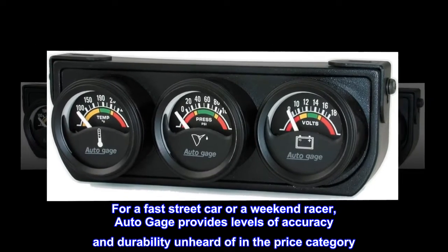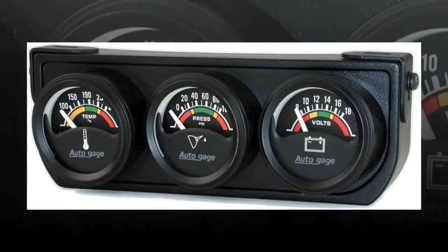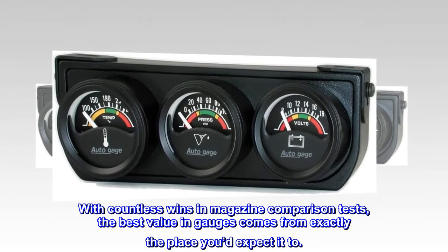For a fast street car or a weekend racer, AutoGauge provides levels of accuracy and durability unheard of in the price category. With countless wins in magazine comparison tests, the best value in gauges comes from exactly the place you'd expect it to.